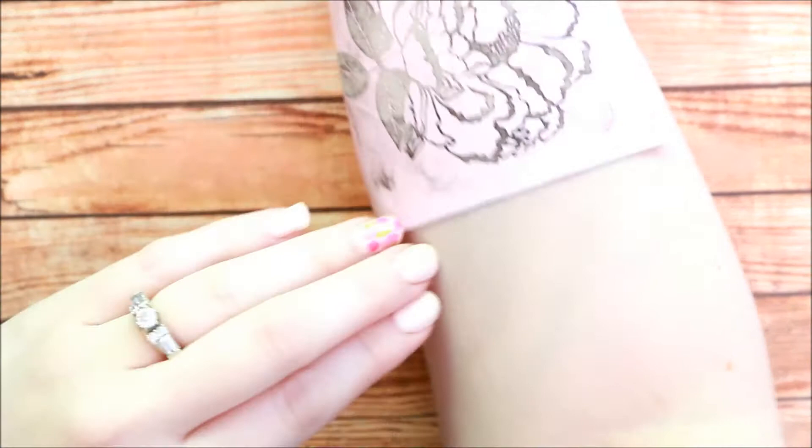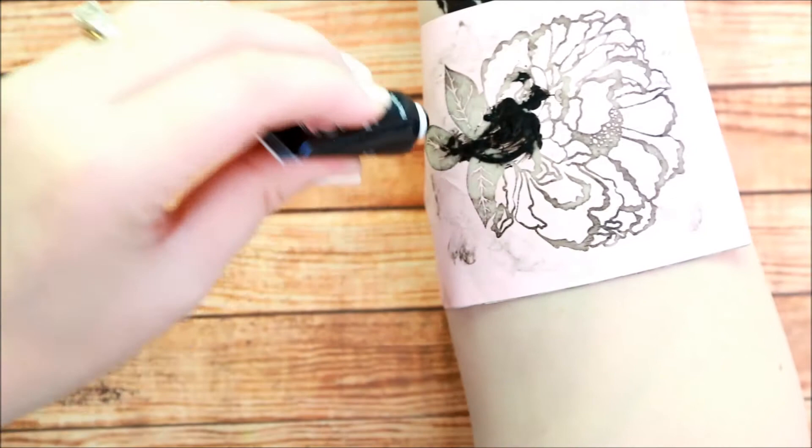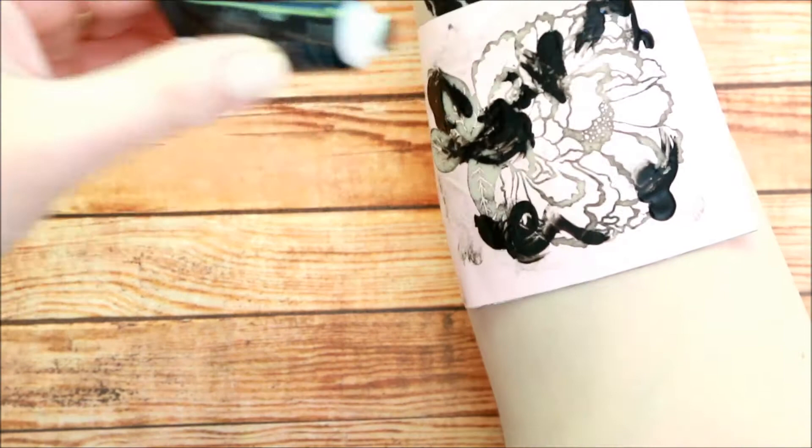You want to let that dry before you add another screen or move your screen around and lay it on your arm. You don't want the paint to come up with your screen. So I let it dry a little bit before adding this — this is one of the small screens that I showed earlier, and as you can see I've used it several times with this ink, so it has a little bit of that black.